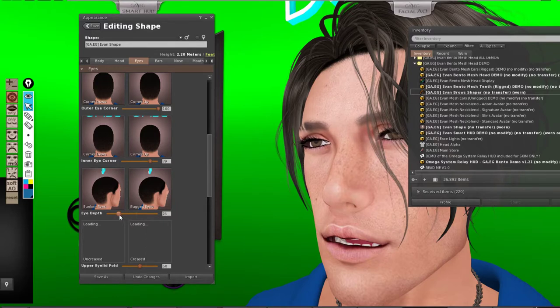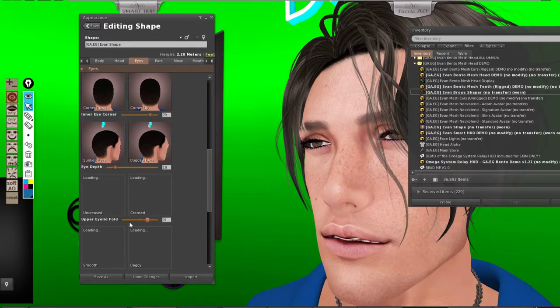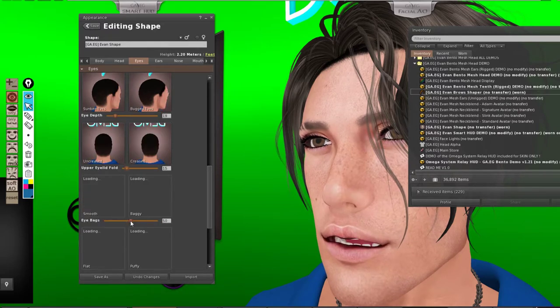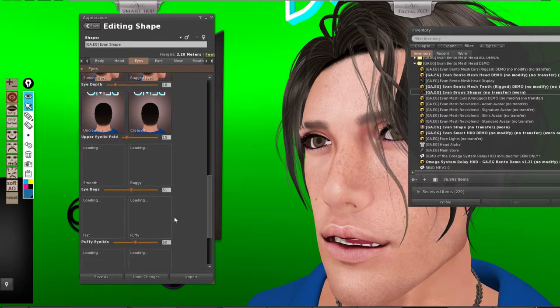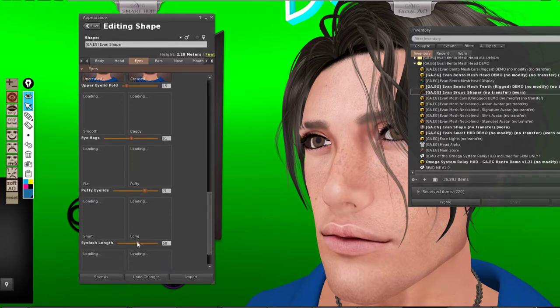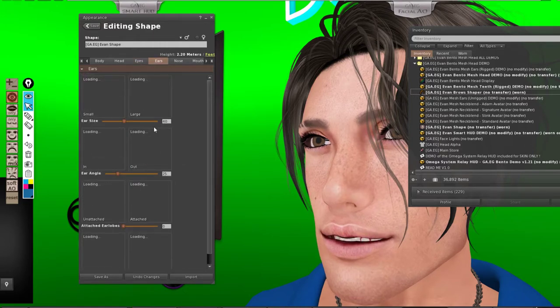Eyelids — if you're going to close the eye or just open the eyes. Eye bags as well, and puffy eyelids if you want to make it swell a bit. And eyelashes — but that's not going to affect much. Eye pop is not going to affect anything as well. Ears — I'm not wearing their ears so it's not going to be affected.